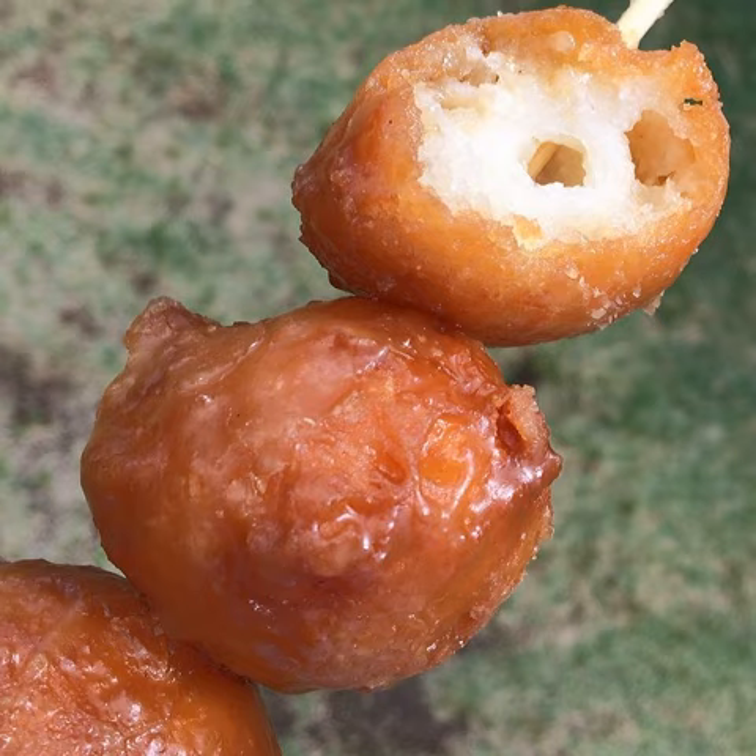2 cups shredded coconut, 1 cup frozen coconut milk, and oil for frying.